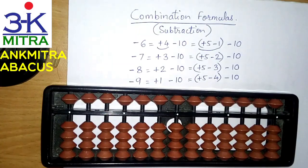Hello everyone. In this video I will be explaining when and how to use the combination formulas for subtraction. As explained in one of the previous videos where I had explained the combination formulas for addition, this kind of procedure is not required all the time — only in very certain few situations. In this video I will be explaining the situations where we need to use the combination formulas in case of subtraction.